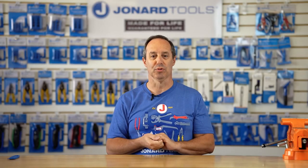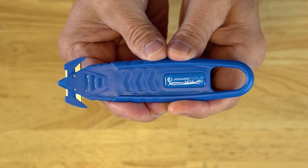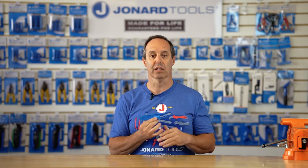Hey guys, Ed here from Joanart Tools. Today I want to talk to you about one of our latest new products, the MDS-100. The MDS-100 is a micro duct slitting tool.